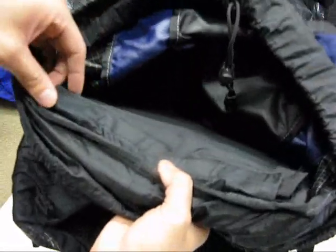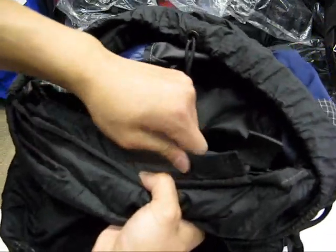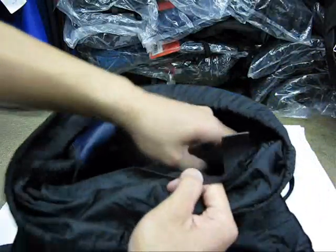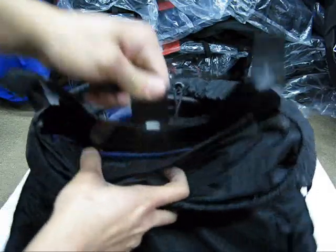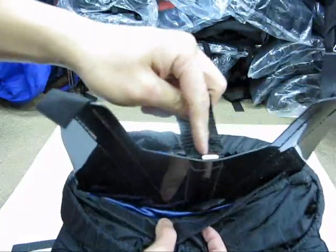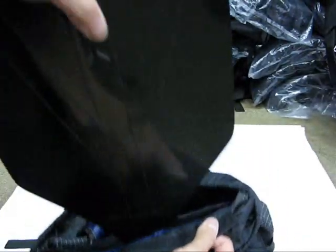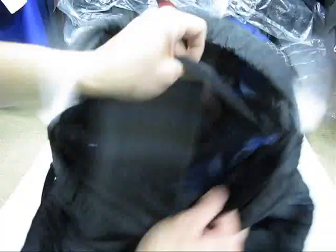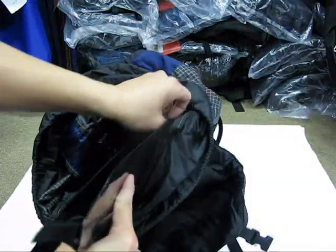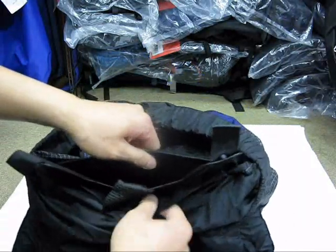Right here is where you can access the frame of the bag. You undo this velcro strip, grab this tab, and pull out the plastic back panel — it's reinforced with one single aluminum stay. You can pull this panel all the way out. You could technically use it as a sitting pad, but I wouldn't recommend that. Leave it inside the bag since this is the frame and you don't want to wear it down.